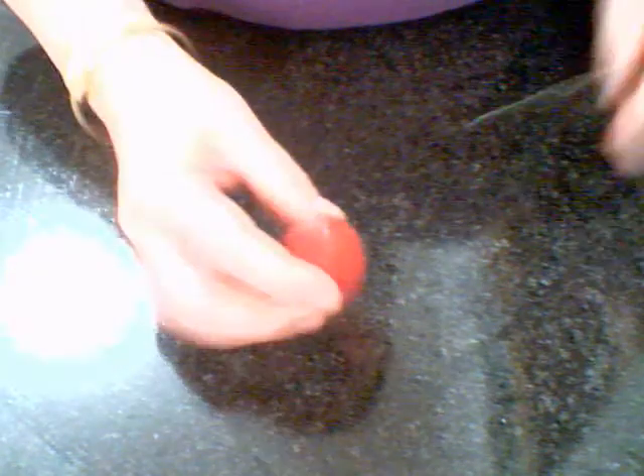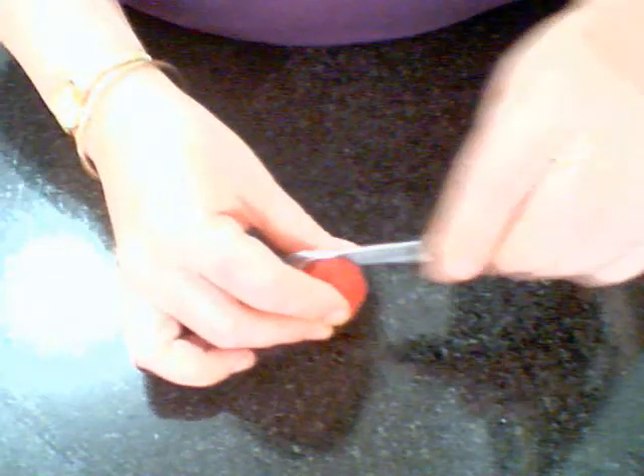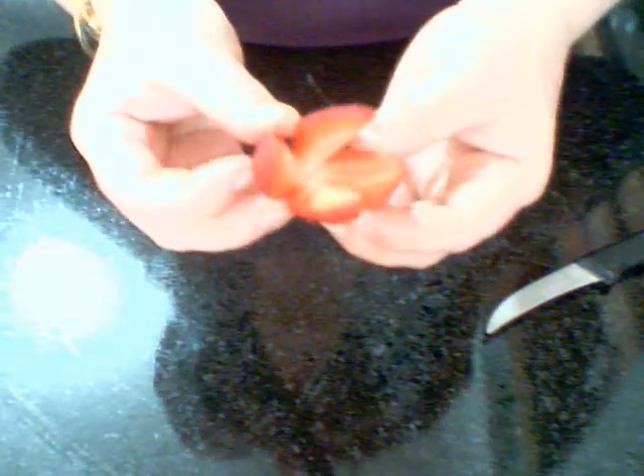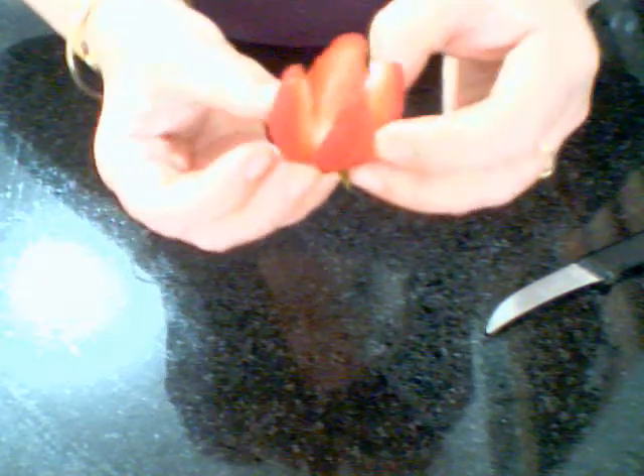Today I'm going to show you how to make simple fruit and vegetable garnishes. I'm going to start with the strawberry first. We're going to cut the strawberry in quarters, not all the way through to the green, and pull it apart. Instead of drawing a strawberry fan, you can make a strawberry flower. This is used for plate garnish or plattering.